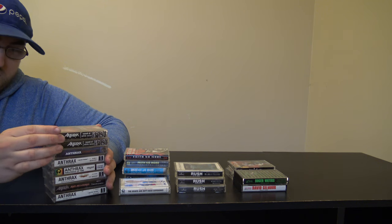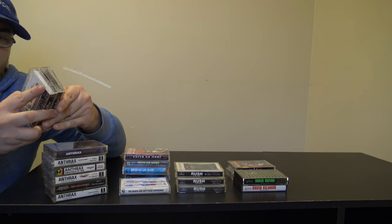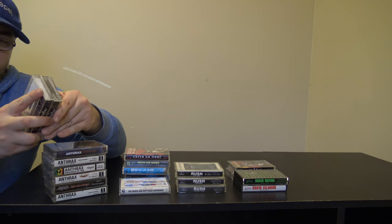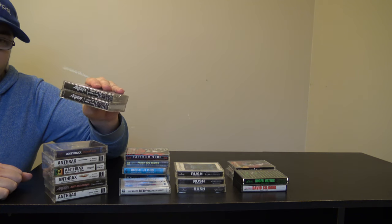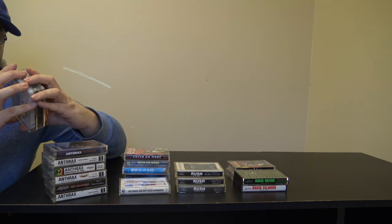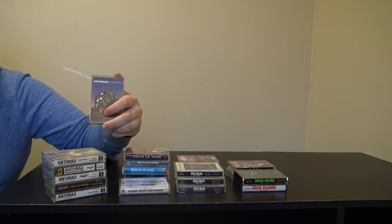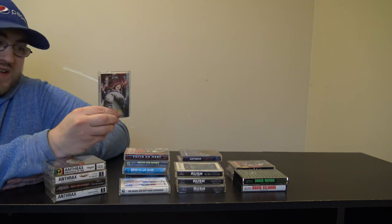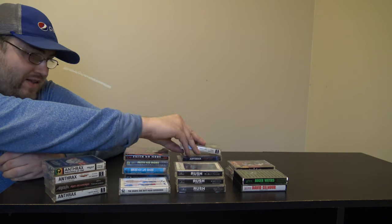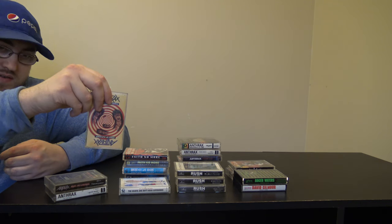I have multiple Anthrax albums. I got The Sound of White Noise — actually two different releases of it. The one tape is kind of bad; the little sponge thing that pushes it up to the player head is kind of shot, so I've got to pull that open and repair it, but I'm keeping both of them. I got Stomp 442 — I enjoy this album. I enjoy pretty much any Anthrax album. I also have Spreading the Disease, which with things going on right now is a weird thing to think about. I consider this the best of the original Anthrax albums. That's State of Euphoria, which I actually picked up a few months ago.